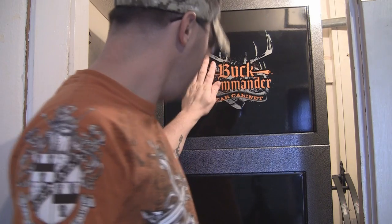This is the Buck Commander gear cabinet, and down here I have the Buck Commander bow and gear cabinet. I'm going to show you these. Most of the talking I'm going to do will be off camera because I have a limited amount of space here. So I'm going to open this thing up and show you what it is and a little bit about it.